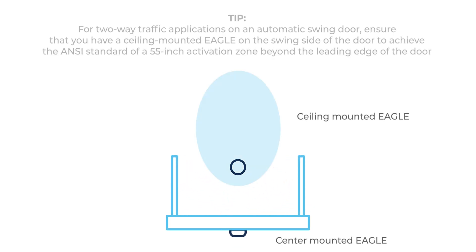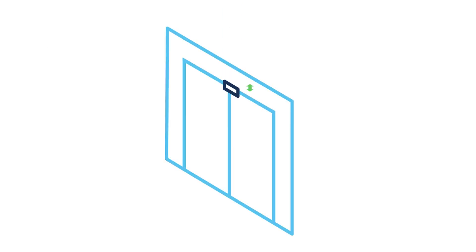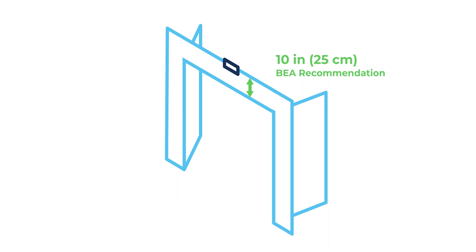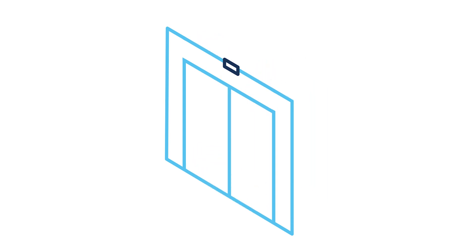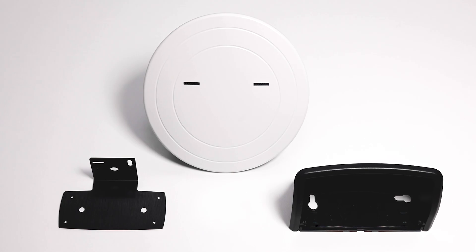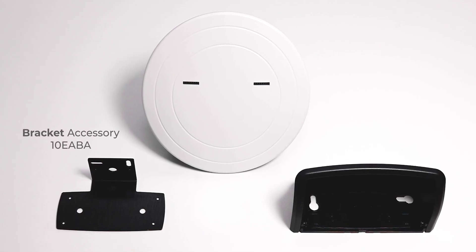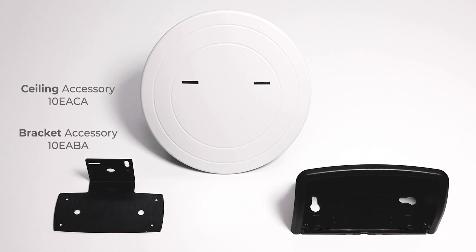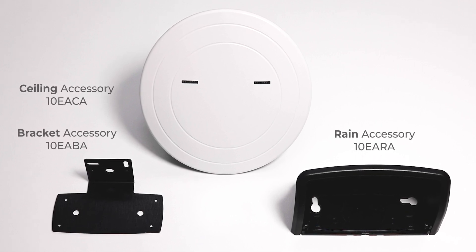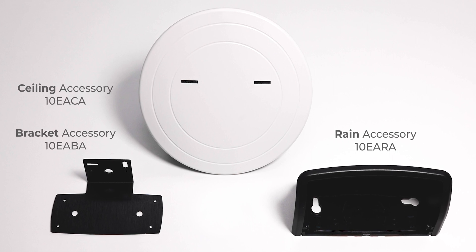On the closing side, you must install one sensor in the middle, best at 25 cm above the door leaves. The sensor can be mounted directly on the door, fixed with a bracket, or mounted in the ceiling using dedicated accessories.